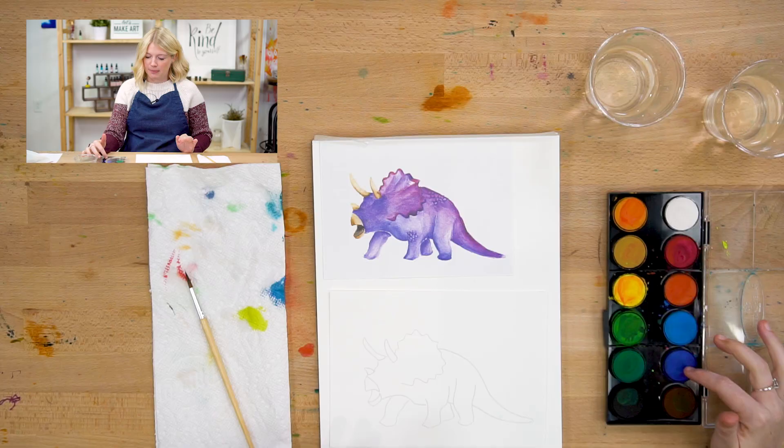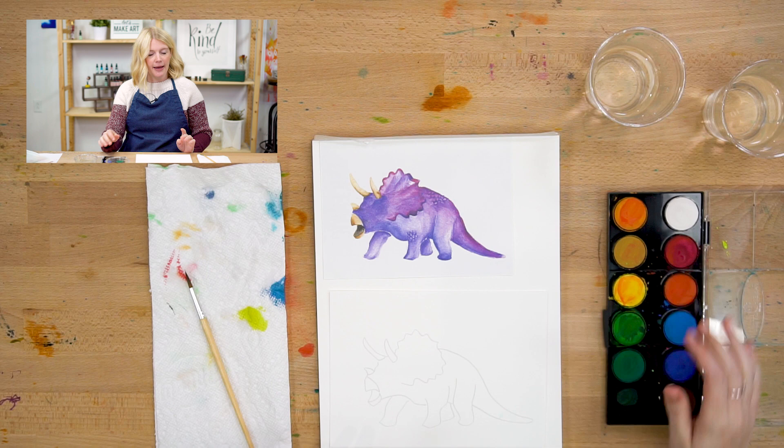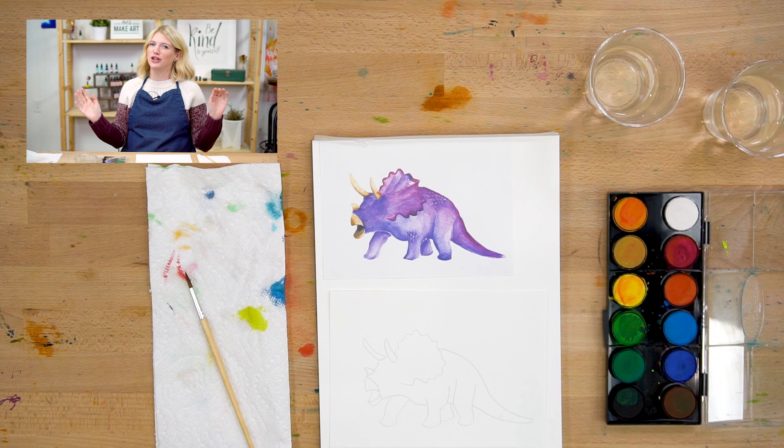The colors I use for this project are mostly purple and pink, but you guys can use whatever colors you want. This is your dinosaur — don't be afraid to change it up and make it yours.